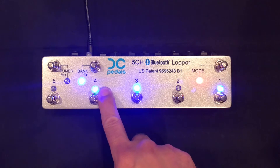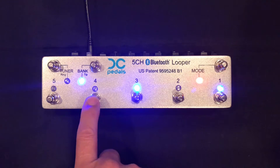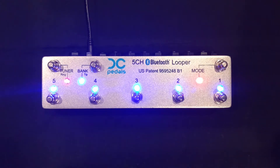So that's why some blink fast and some blink slow. Also, if I load preset 4 again, the looper will load the global preset, and the tuner LED will blink. To exit the global preset, just reload any preset.